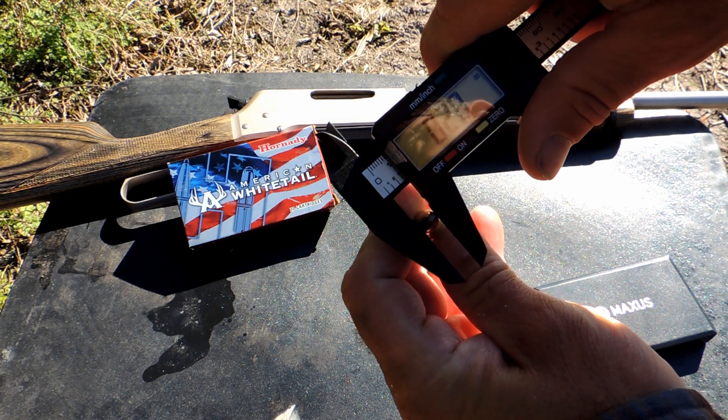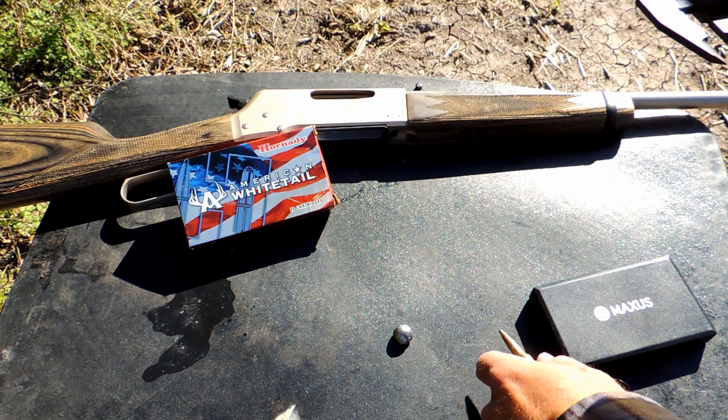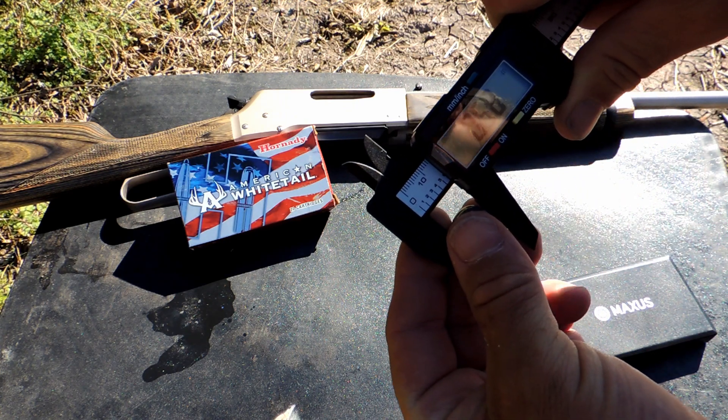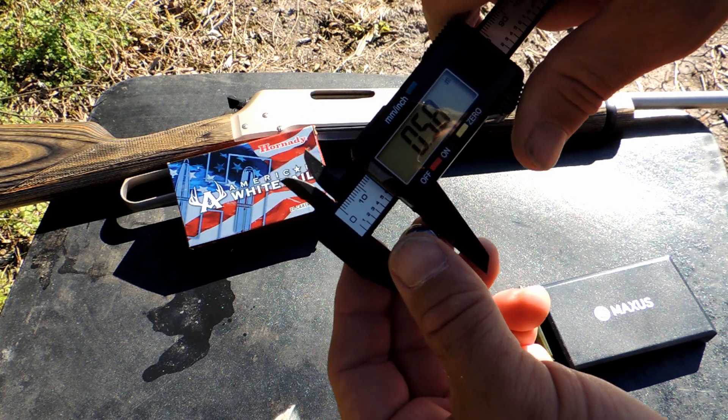We're looking at 0.28 on the base size and 0.58 on the expansion.